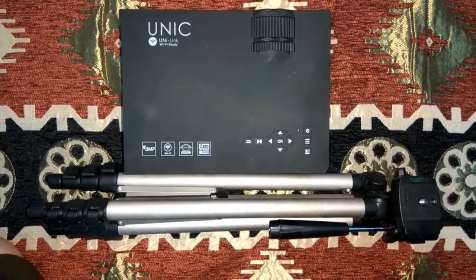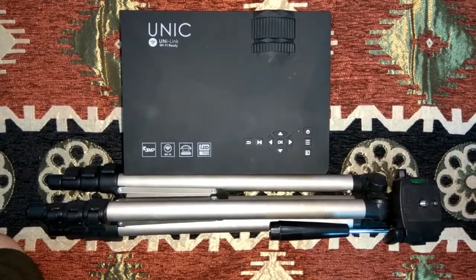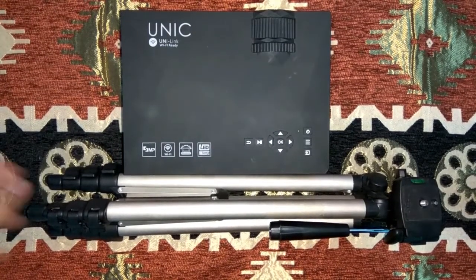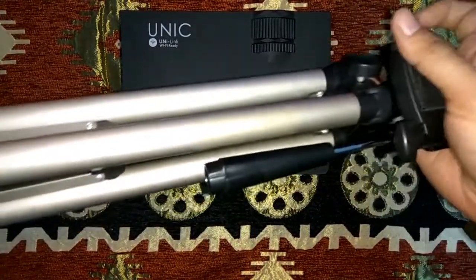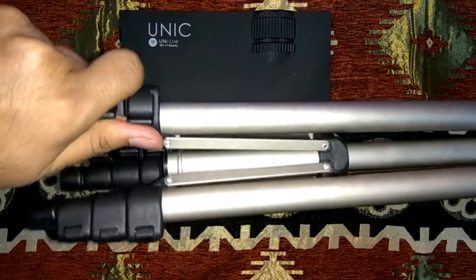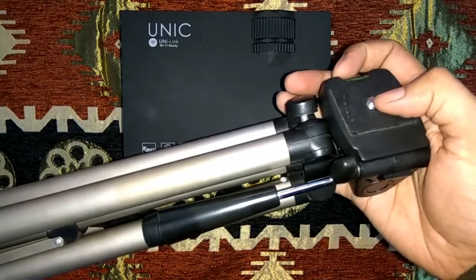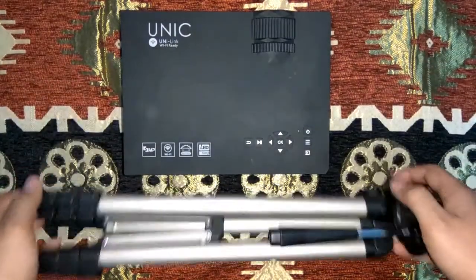Hello guys, welcome to the Indian Review channel. Today I'm going to show you a DIY do-it-yourself trick. If you have a projector and you need to mount it somewhere, it's not always possible to find a very good position. Luckily, if you have a standard camera stand — an SLR or video camera stand — I'm going to show you how to mount a projector on top of a camera stand without any tools or any major modification required.